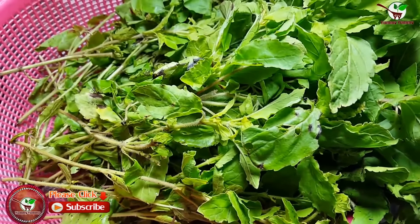This one we call holy basil — a vegetable to fry with frog. You can see in the video. That's very nice.